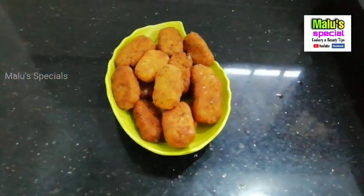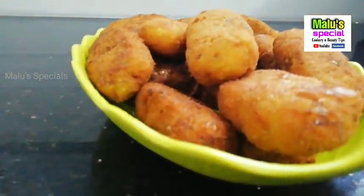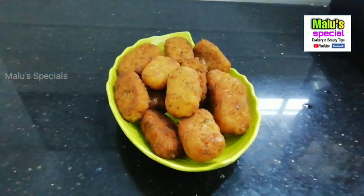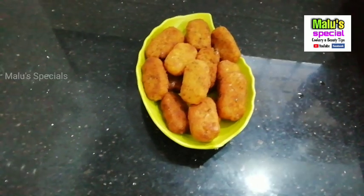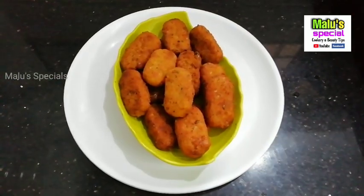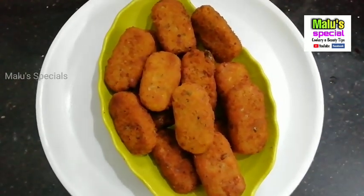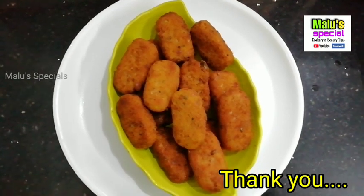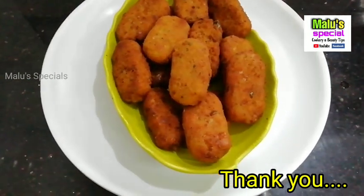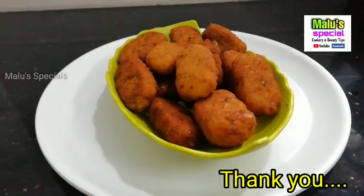These are snacks that we are making. There are snacks to enjoy. So we have to try this recipe for you. We have to enjoy snacks that are available in the house. This is a good recipe. See you soon. Bye. Thank you.